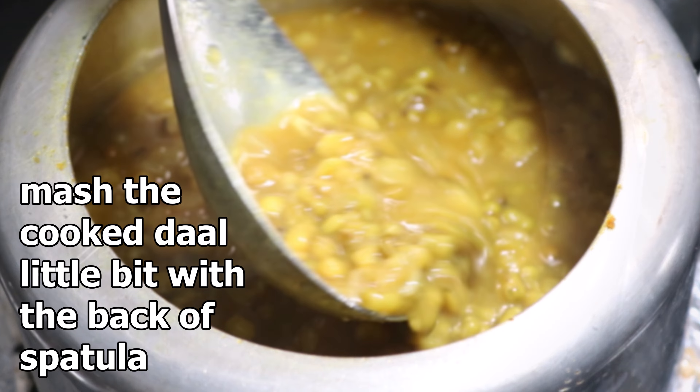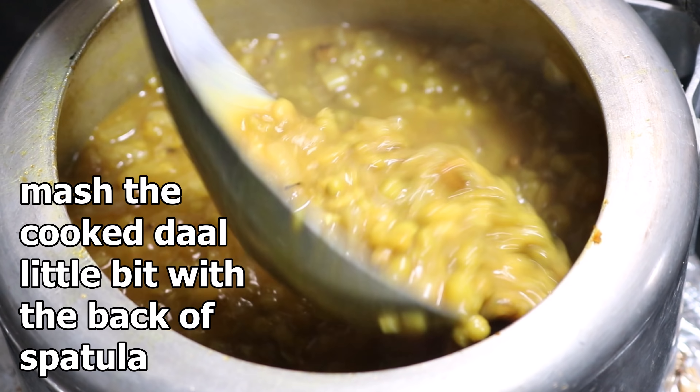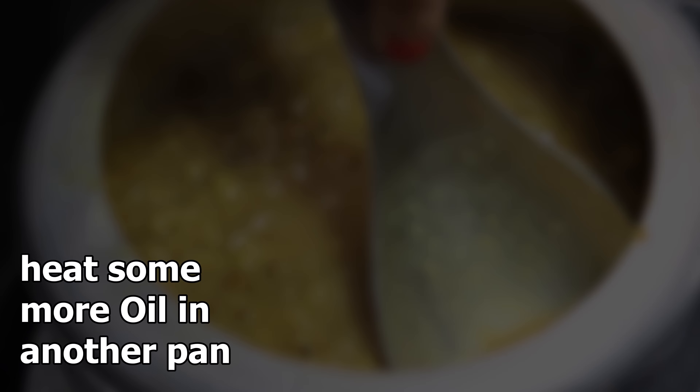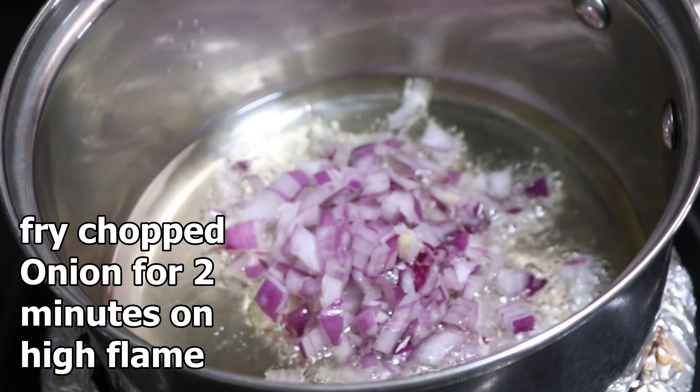Now mash the cooked dal a little bit with the back of your spatula. This process will help to thicken the consistency of the dal. Now we are going to prepare the tarka — for that, heat some more oil in another pan.